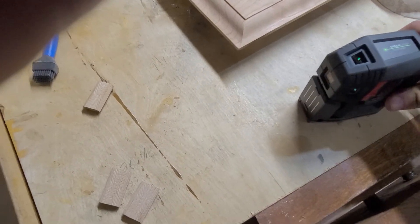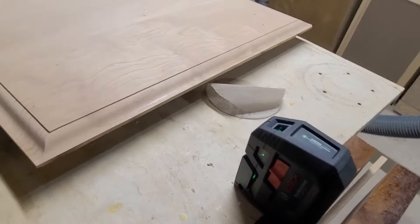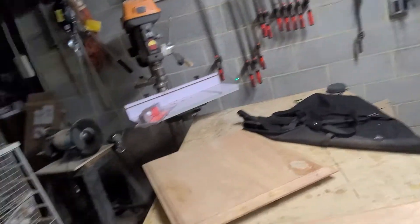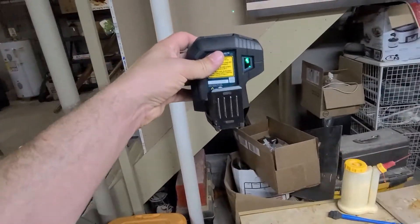It usually shoots five sides — one to four sides. You have a side one there, one that shoots straight up, one over there, one over there. You have to move it off the base for the bottom shoot-down. So you have one, two, three, and four.